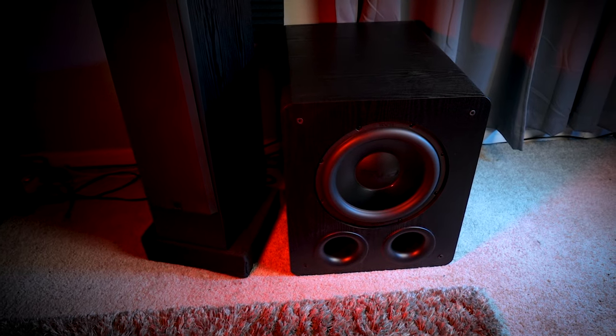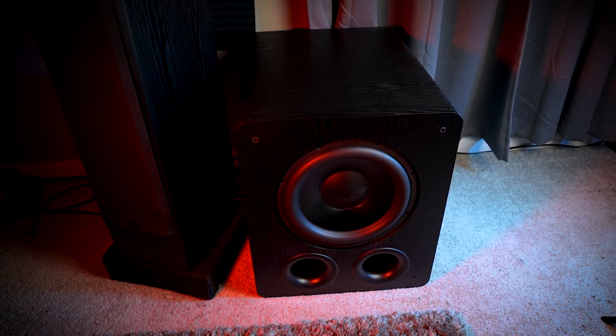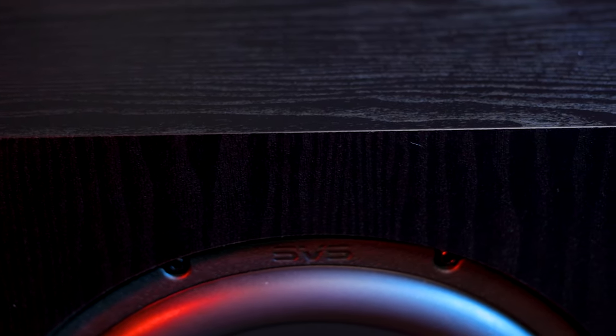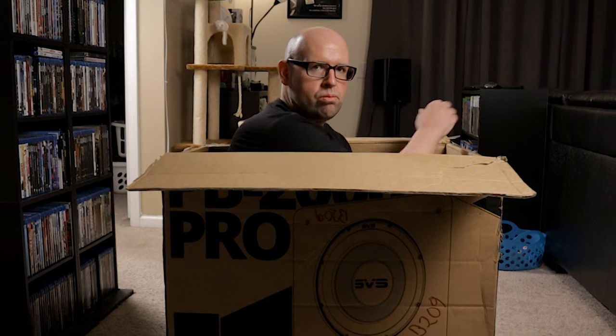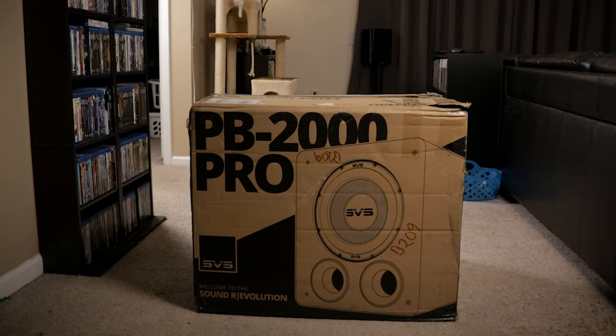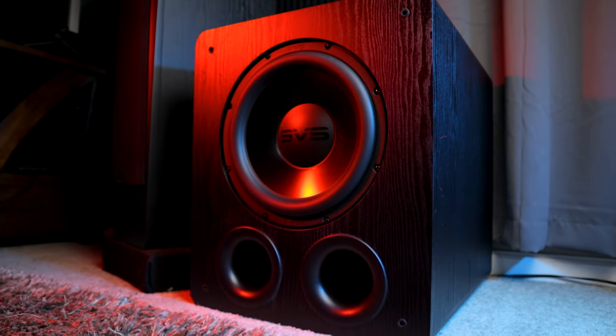All of this is enclosed in a ported subwoofer housing that's 20.9 inches high, 17.3 inches wide, and 23.6 inches deep with the grill on, and weighs roughly 65 pounds. As far as build quality goes, this is a hefty boy. It's a pretty massive sub compared to the SVS SB1000 I recently reviewed, and I could even fit inside the box it shipped in. The ported enclosure is extremely sturdy with an extra thick layer of MDF on the front baffle. Unlike many of SVS's other offerings, the PB2000 Pro is only available in their premium black ash finish, so if you have other speakers that are piano gloss black, for example, they don't offer a finish to match.